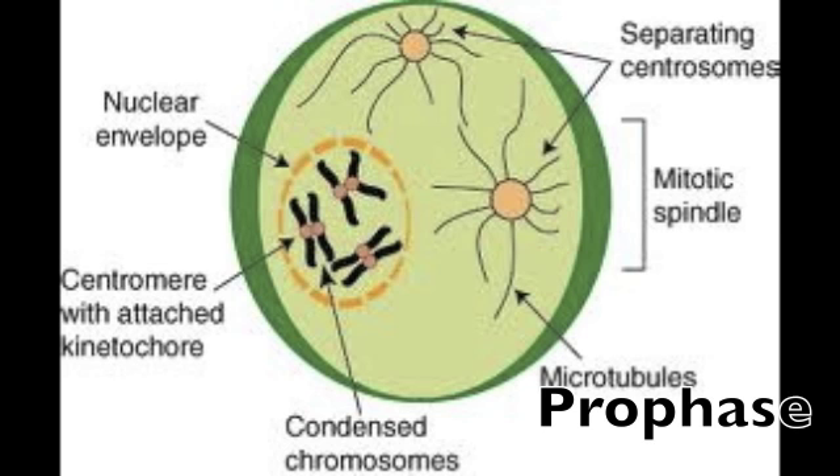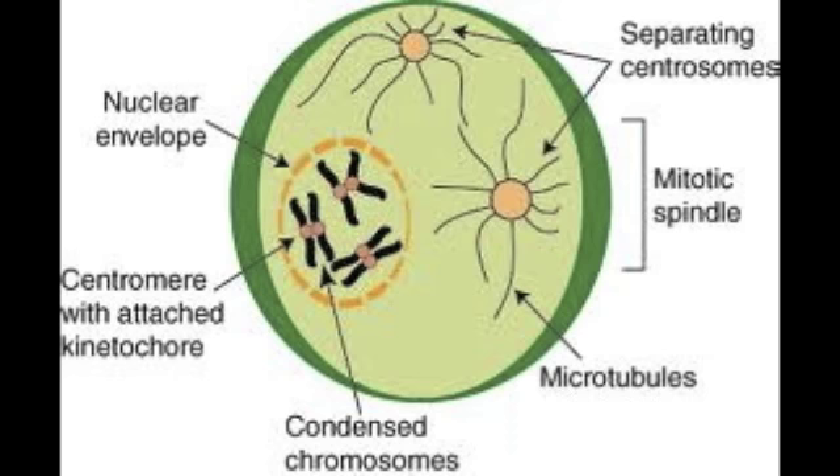We used to think envelopes were just for mailing, but if we thought that now, we would be failing. This type of envelope — the nuclear one — starts to break down. Now it's time for the fun. Now that the nuclear envelope is gone, the centrosomes and centrioles say so long. They migrate to the cell's poles, and the spindle starts to take on its roles.